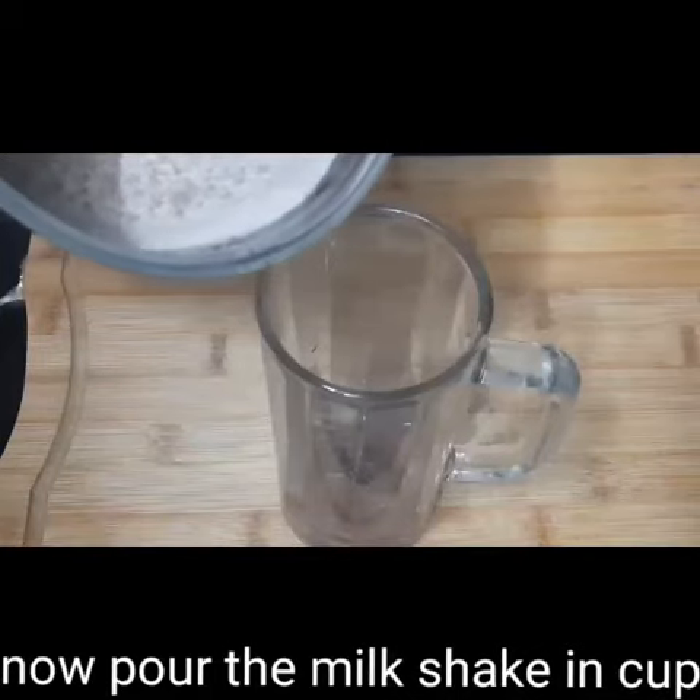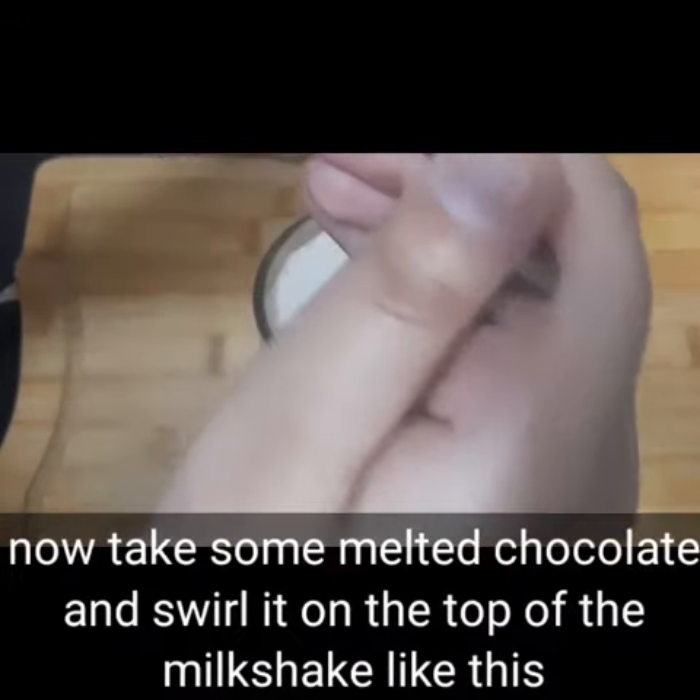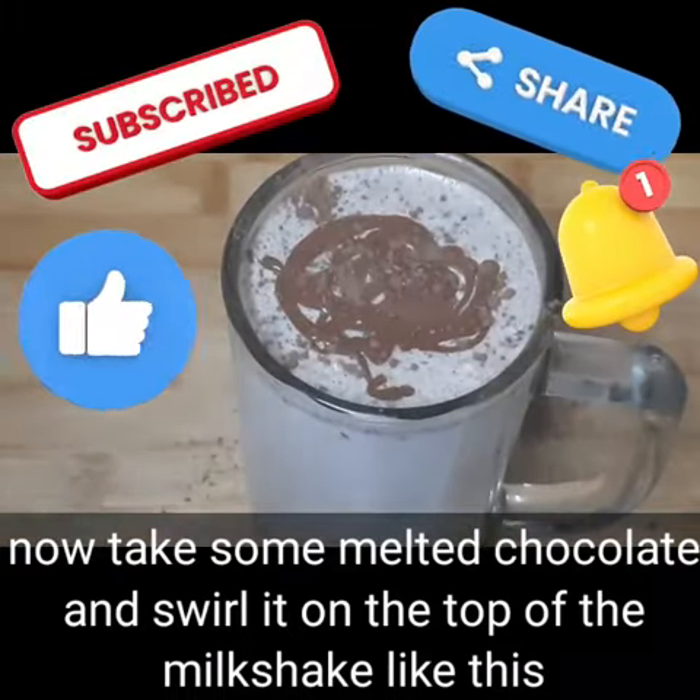Then I will add the cream under the cup. Then I will add this — I have melted the chocolate. Then I will swirl it in the cup. Then I will add the chocolate.